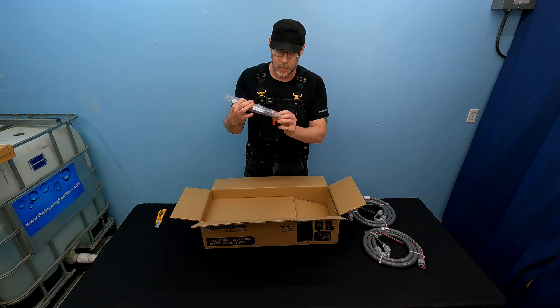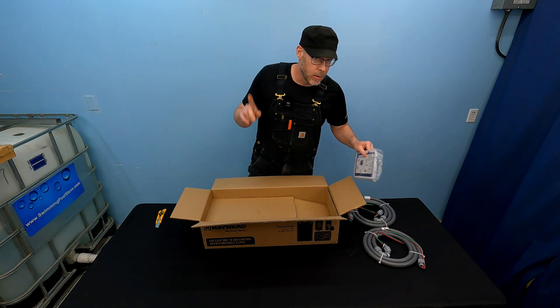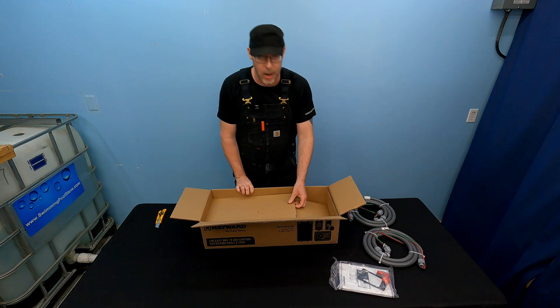There's an instruction manual included, along with some large-size morettes. Read the instruction manual — highly recommended.